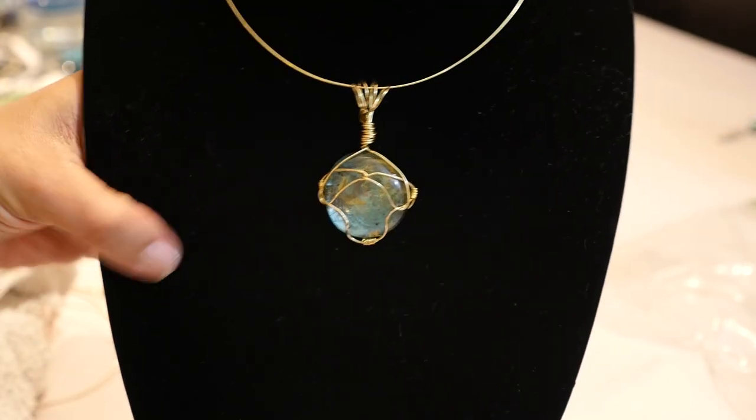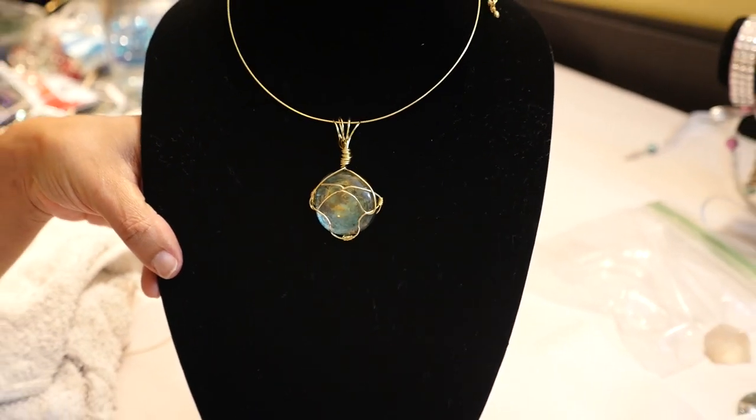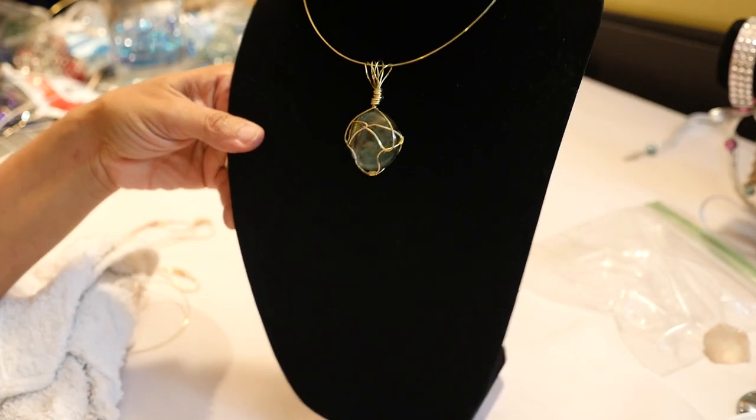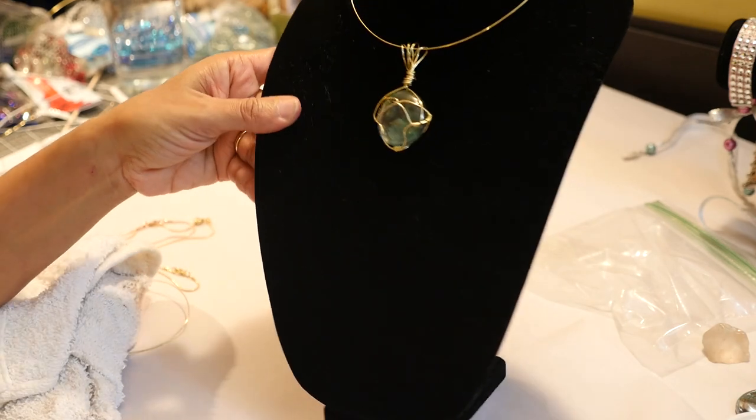I just put it on a piece of wire — that same 20 gauge wire — and I put some toggles in the back. And look at this. This is beautiful. This is my favorite.